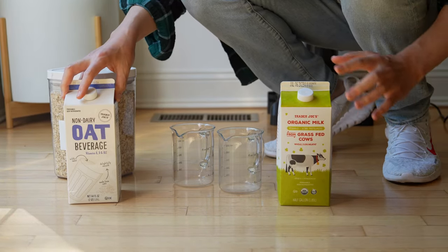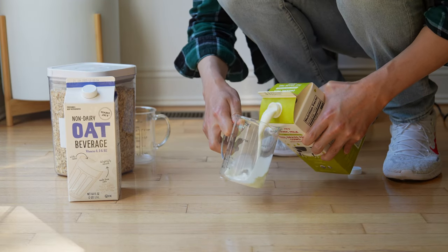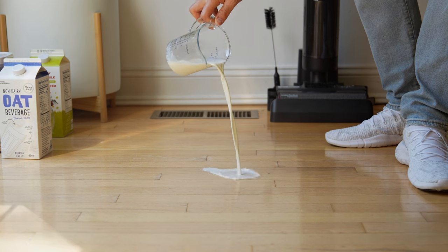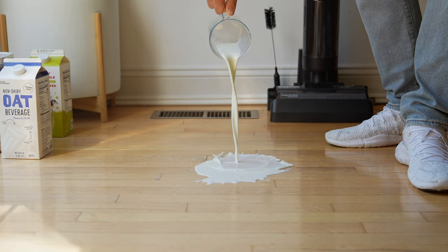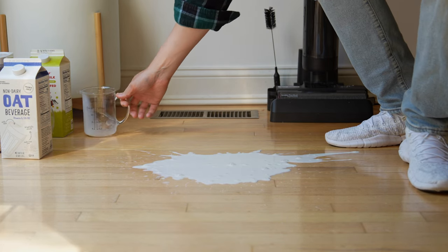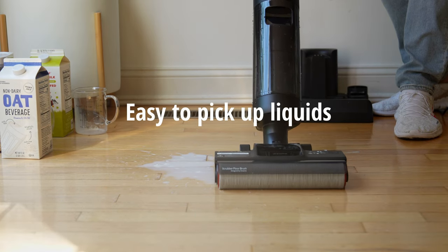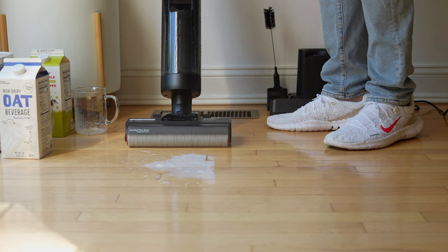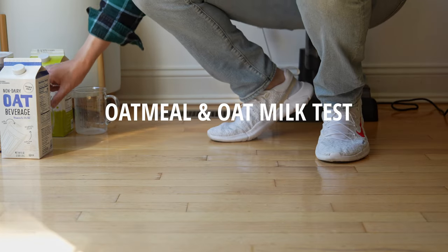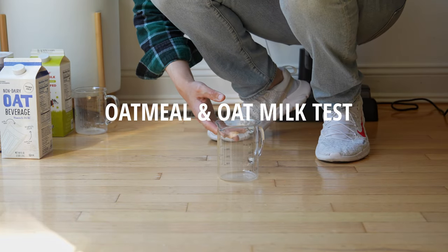Our first test is going to be with regular milk — about half a cup of milk on the floor. Look how easily it picks up the milk. It's also great for things that are dried on the floor as well, in case you have dried milk.